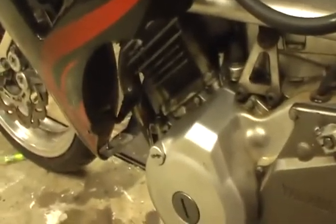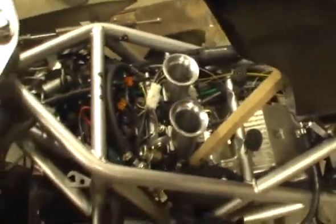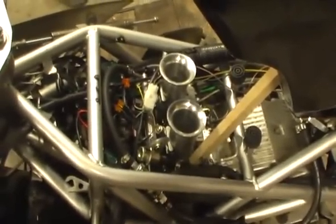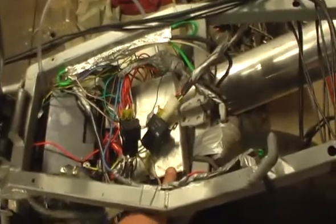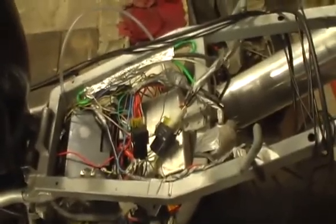Under here you can see we've got the wideband O2 sensor welded into the exhaust bung, which goes all the way up. A bit of loose wiring at the moment, deliberately kept it loose — it's only in trial to see how it all goes. The big silver box down here is the Megasquirt. That's what's basically running the whole thing, O2 for running barrow pressure. We'll start her up with the software and see what happens.